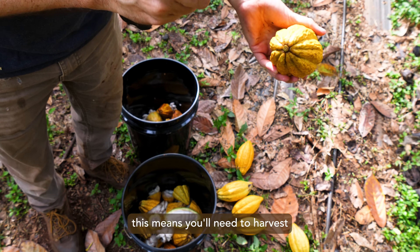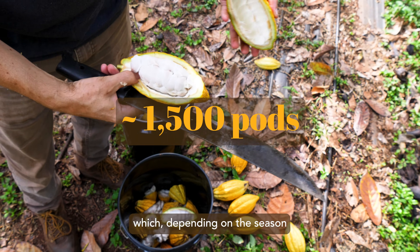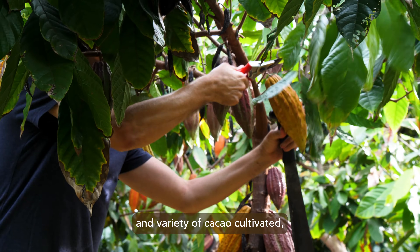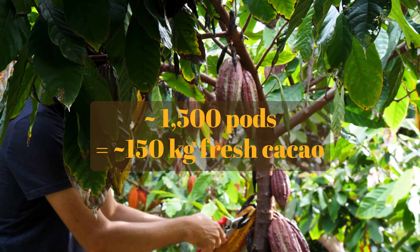In general, this means you'll need to harvest at least 1,500 pods at a time, which, depending on the season and variety of cacao cultivated, will yield about 150 kilos of fresh cacao.